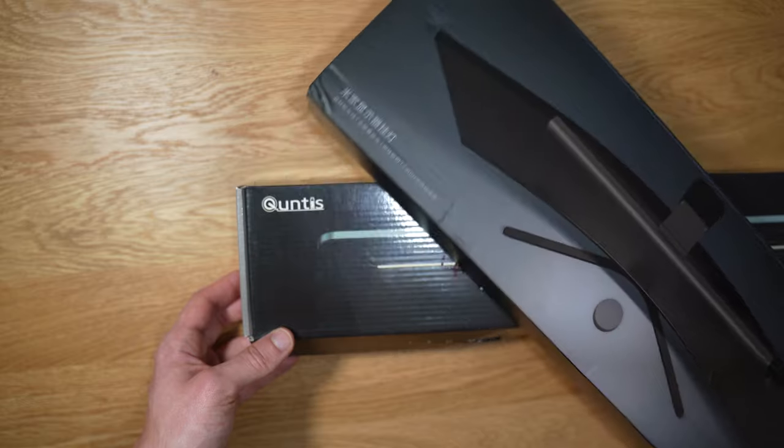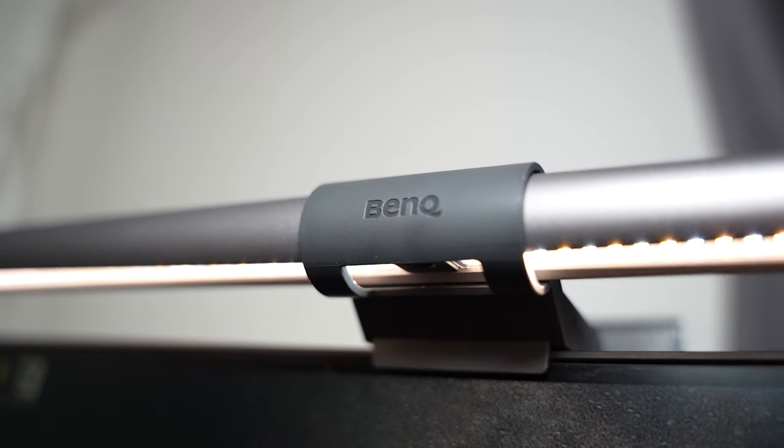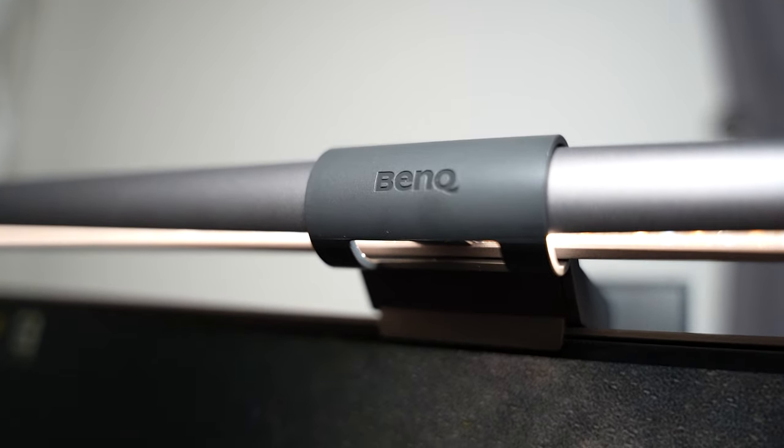Don't get me wrong — light bars like the Quintus and the Xiaomi are fantastic especially for the price. However, if you want the best of the best, I definitely think BenQ is going to be one of your top options because the way it bends light is absolutely amazing.